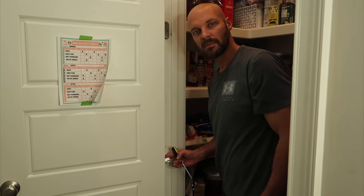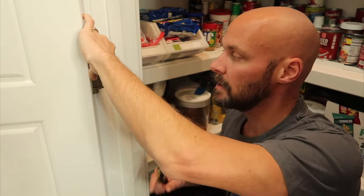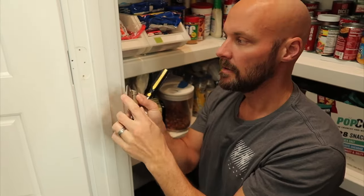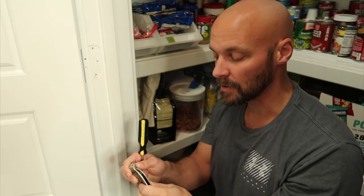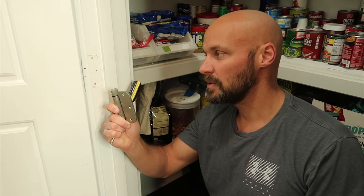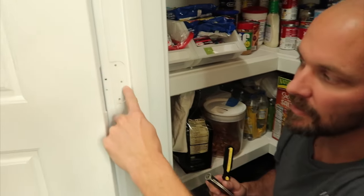I went right across the middle of the door because that seems like the most logical place for it to close. There are different hinge sizes — this is a three-and-a-half inch hinge and mine is rounded. A lot of doors have rounded hinges, but some are squared off. You want to check that before you order. Don't blindly order the one I'll link in the description below — check what your hinges are first. That way you make sure you get the right hinge for your door, including any indentation cutouts like mine has.